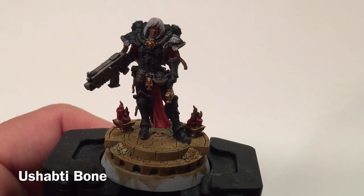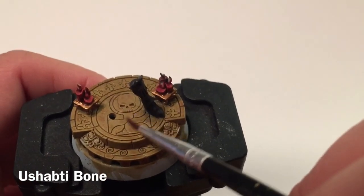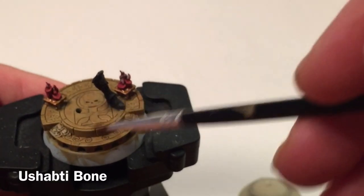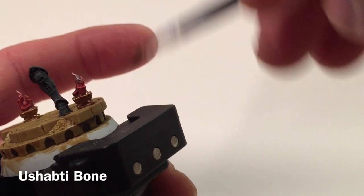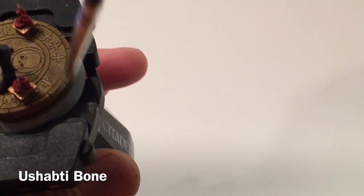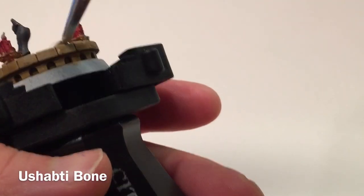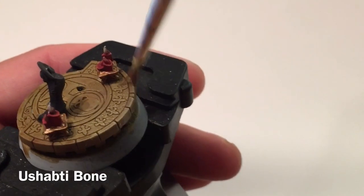Now that the shades are dry, we're going to finish off the floor so we can permanently affix her to the platform. We're doing a very, very light dry brush of Ushabti Bone, which is a nice light stone and bone-type color. We'll dry brush that right across the front surface of all the flooring, trying to leave the details. Because it's a bright paint, we want to make sure most of it's gone from the brush before we start dry brushing across the floor.